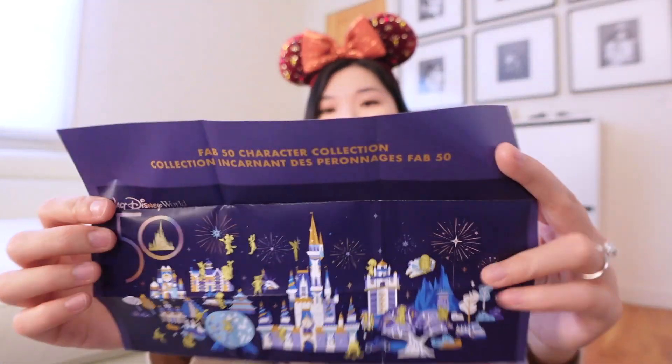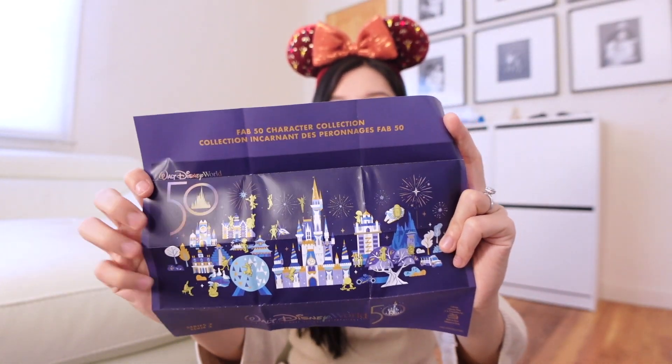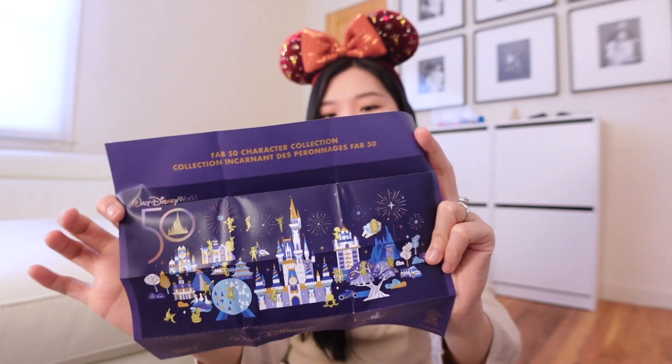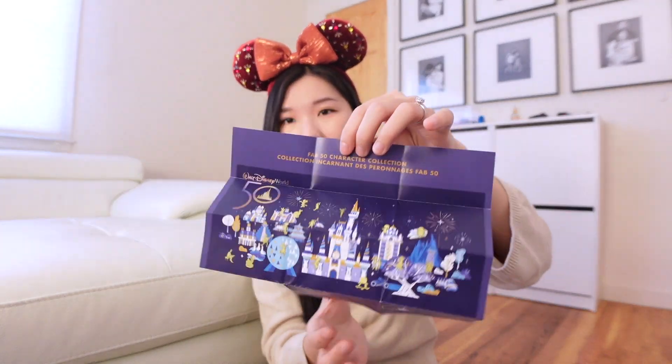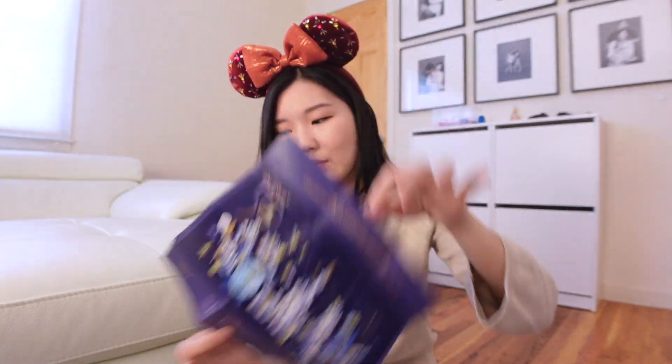Each of them comes with this sort of park map thing. They have a canvas where you can purchase separately to put the pins on, which essentially looks like this, but I like that they include this little poster in each box. I think that's just so neat. Anyway, we're on to box number one.